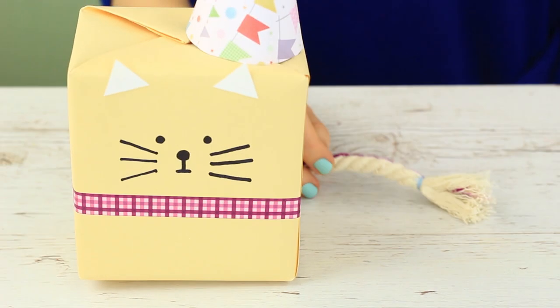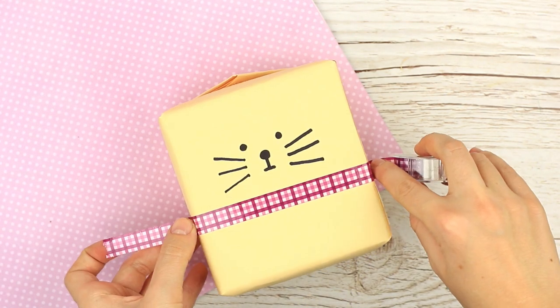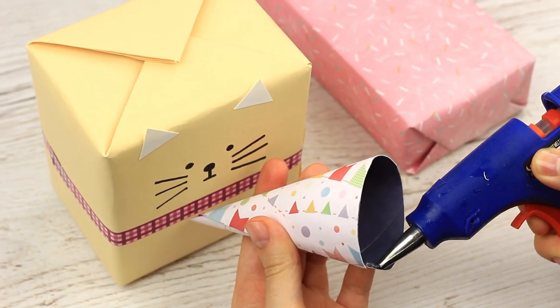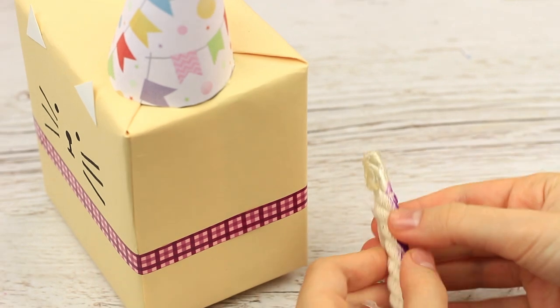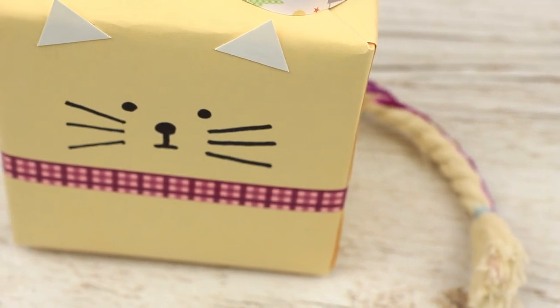The next animal we are going to create is a cat. Draw a cat face — the simpler the better. Embellish the package with thin plaid ribbon tape. Take two white triangles for ears. Put a bright party hat on the cat. Hot glue a rope tail — you can paint it purple beforehand. The adorable little cat in a party hat looks like a funny toy with a surprise inside.